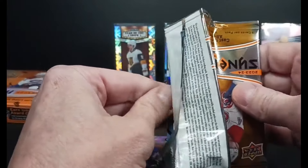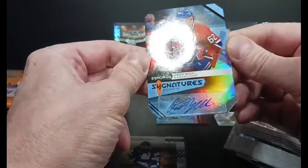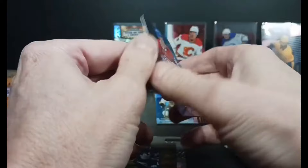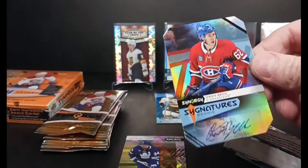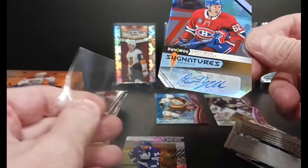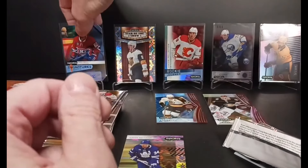Next up, it is a die-cut autograph — Owen Beck, rookie. Well, that's a cool card. We beat the odds and got an autograph. Corners are cut, so it's a perfect card for me, seeing as how I drop cards all the time. It's got a sticker autograph of Owen Beck. Rookie Signatures. Owen Beck getting an autograph early off the bat.